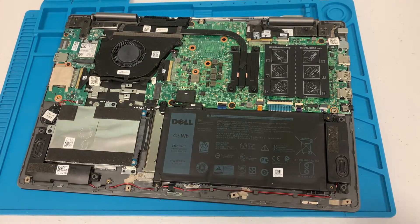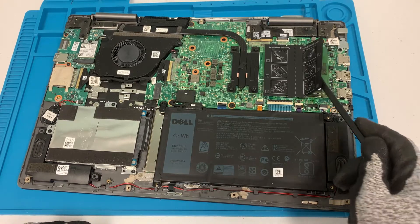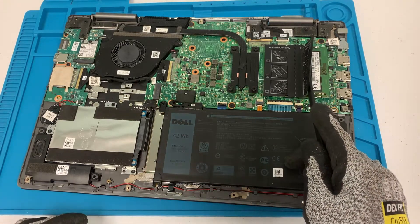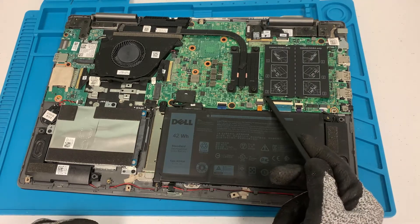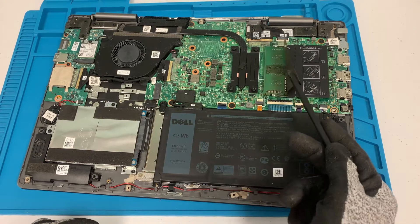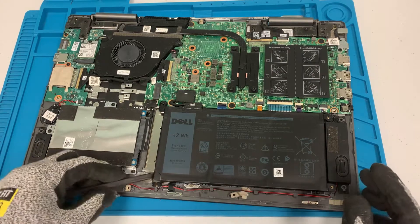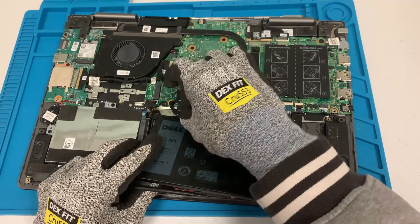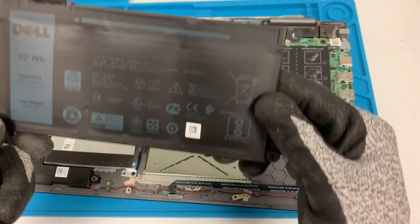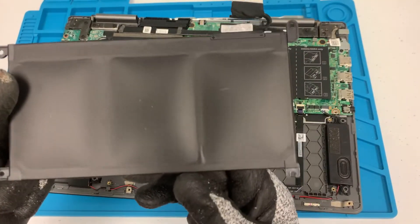For this model, let's see how many RAM sticks we have. We have one 4GB and another 4GB, so that's 8GB total. Alright, screws are out so we can pull the battery out. As you can see, the battery is pretty swollen, so we'll go ahead and replace it.